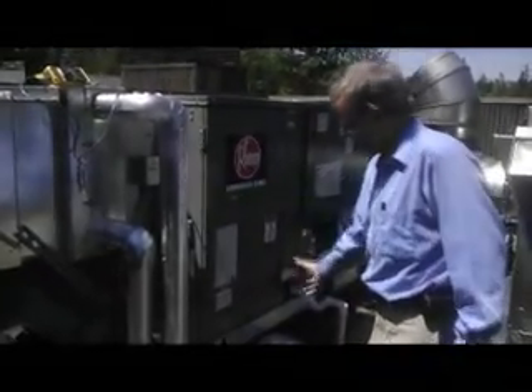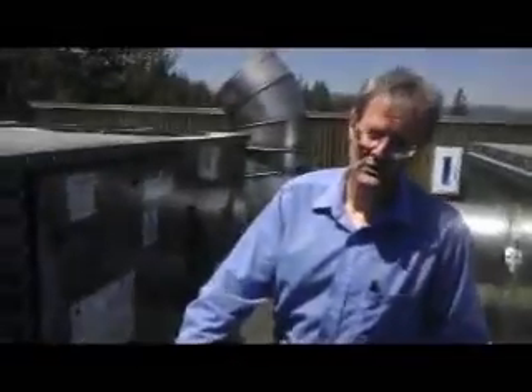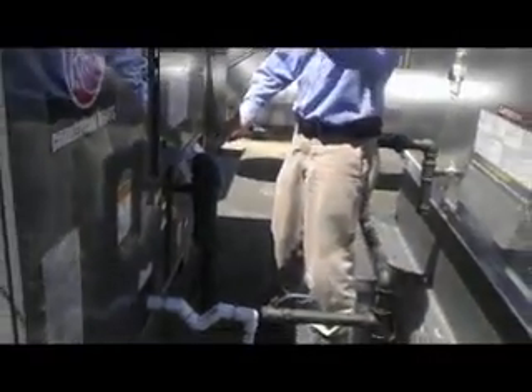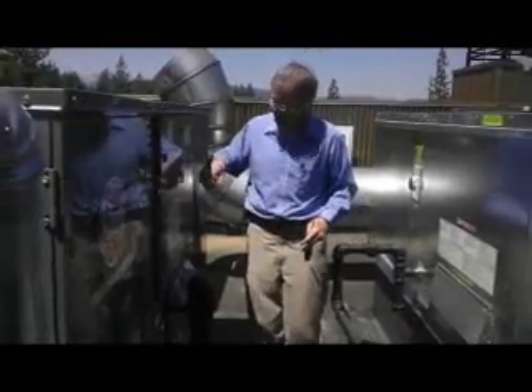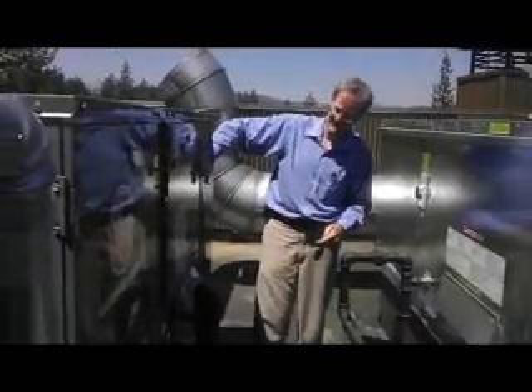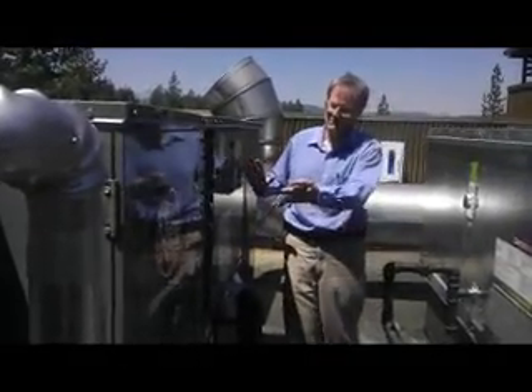Fresh air mixes with the returning air. This section over here is the gas-fueled heater section. So in heating mode, the mixed air comes in and goes across the gas-fired coils. This is the fan section back here — the fan pumps warm air back into the building. That's heating mode.